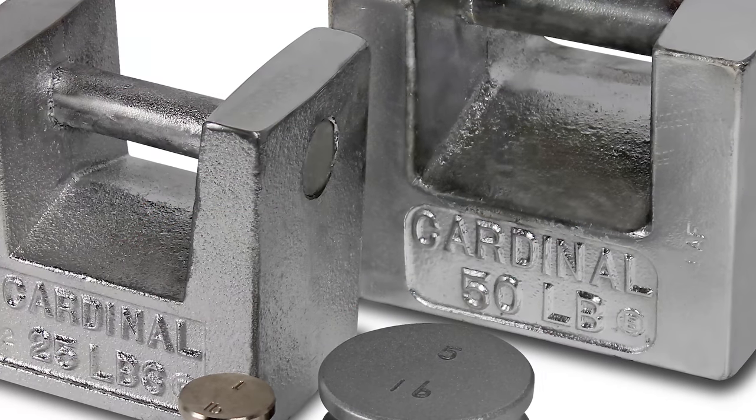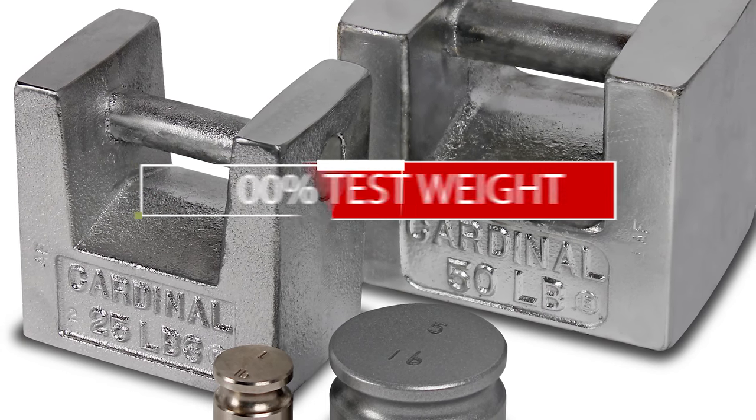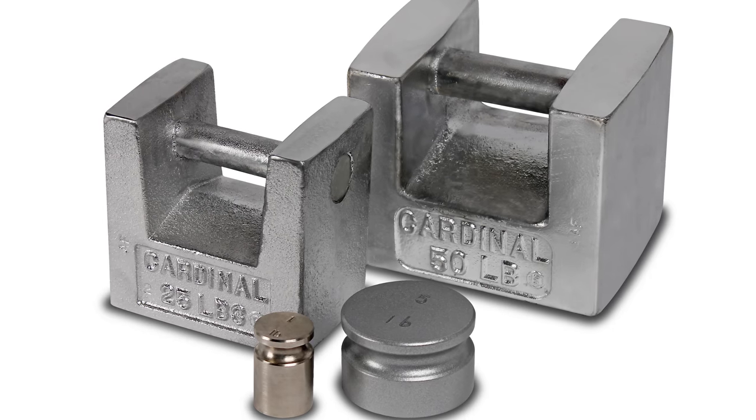To perform calibration, you will need certified test weights — a minimum of 50% of the scale's capacity, although 70% to 100% is recommended — in pounds or kilograms depending on the weighing units selected for your scale.